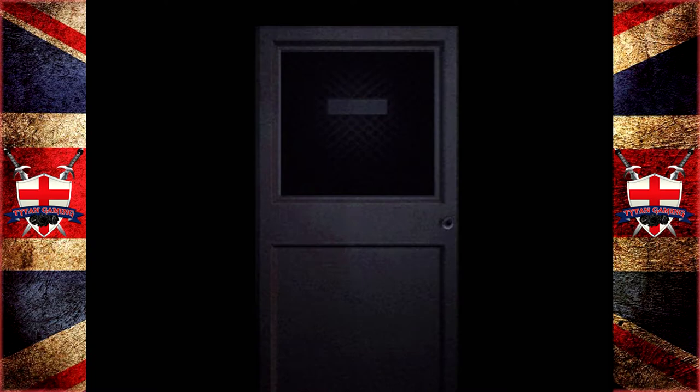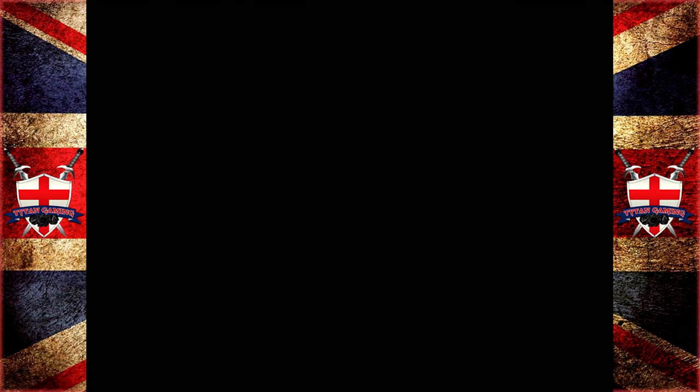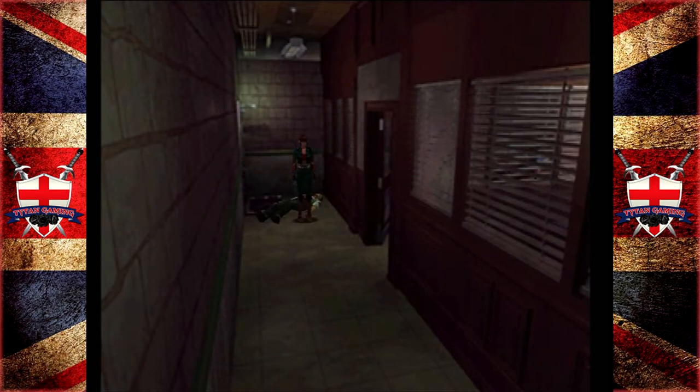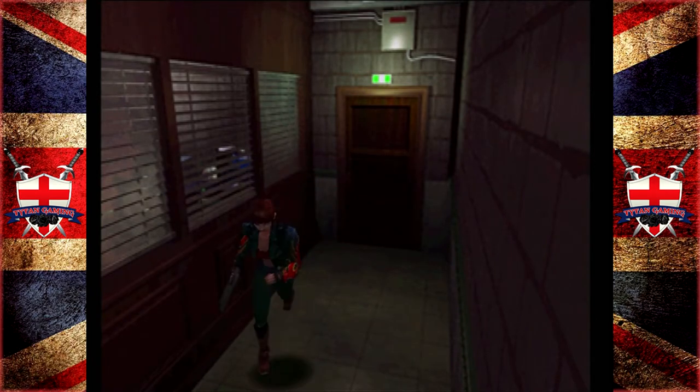So let's head into the office. We have zombies in here. Give me some ammo, please. 65 — so it gives 15, not bad. Nothing going on in here. I don't think we have the key for this room — yeah, we need the heart key for that.